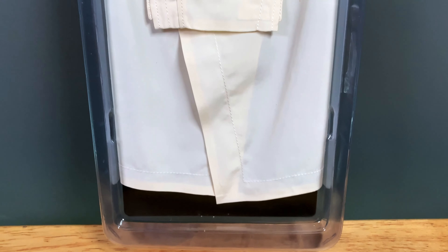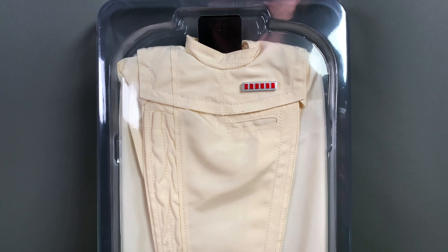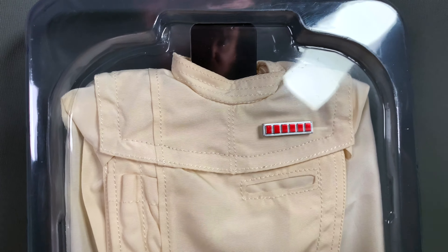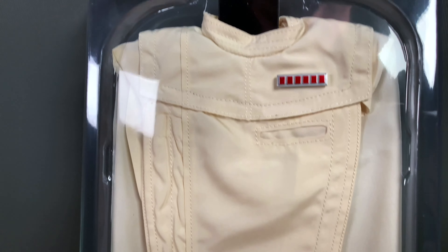The first accessory we're looking at is the rain poncho. It looks beautiful — the details are wonderful. As you can tell, it's not all white; it's more of a cream color, which is accurate to the film. You can't really notice this color difference in the final film, but it is close. Looking more closely, especially at the rank bar, the details look beautiful.